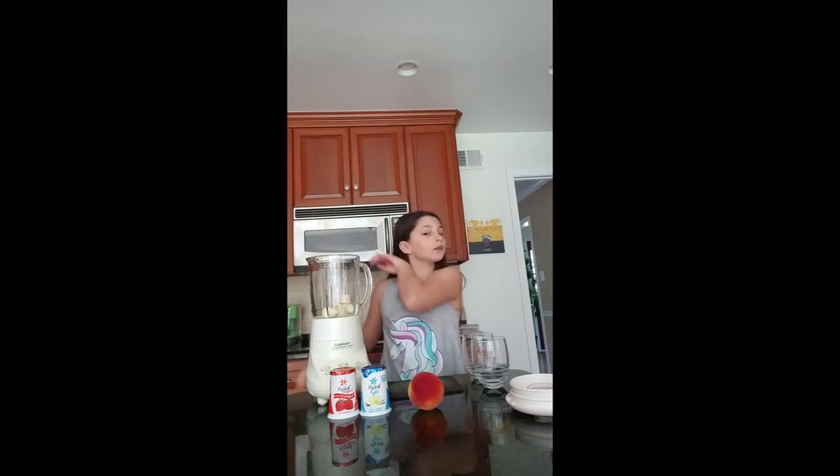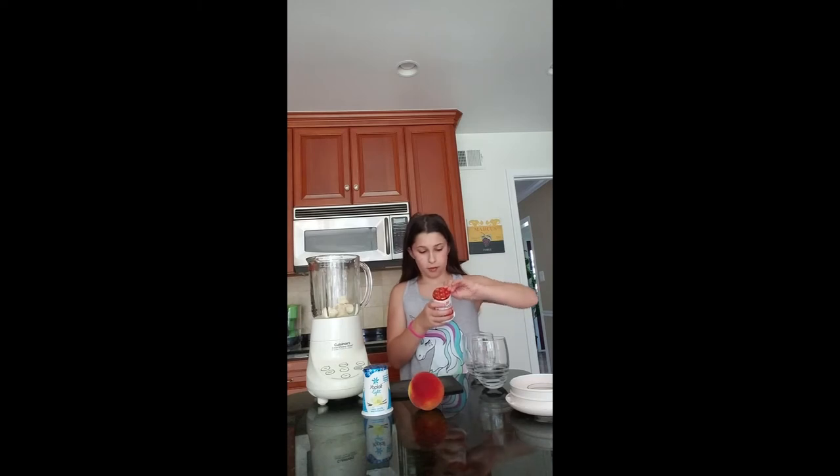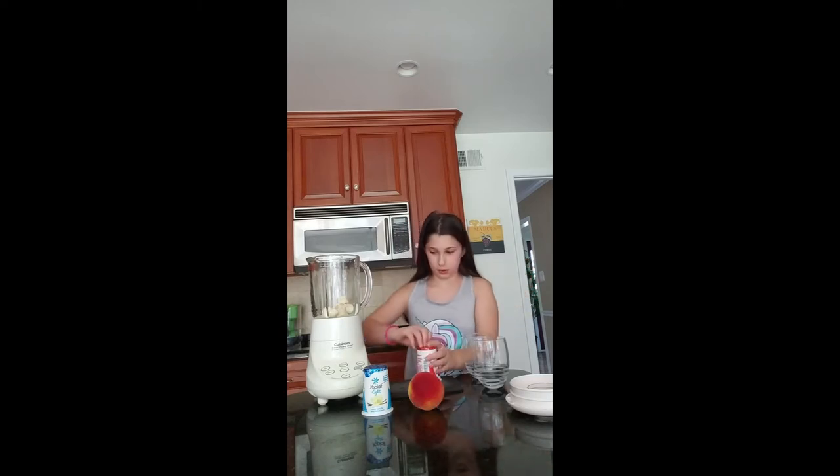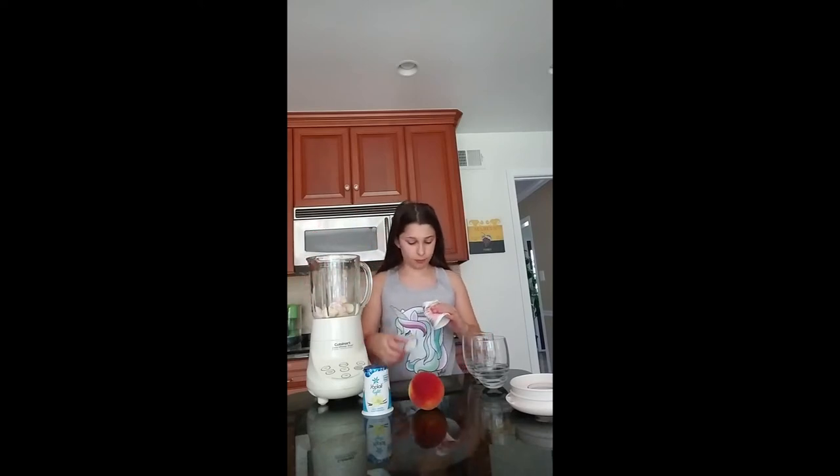Just want to pop those in the blender, and then you want to open your strawberry yogurt and pop that into the blender as well. After that, you can just blend it up, or you can add a piece of ice and blend it up.